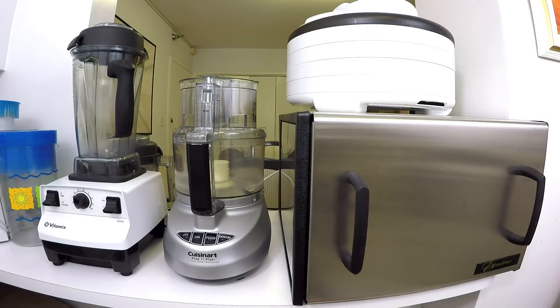The first piece of equipment you'll need to make this will either be a food processor, blender, or Vitamix. I really think that a blender or Vitamix is going to be superior in this case because we really want to have this product ground as smoothly as possible. And then of course we'll need a dehydrator.